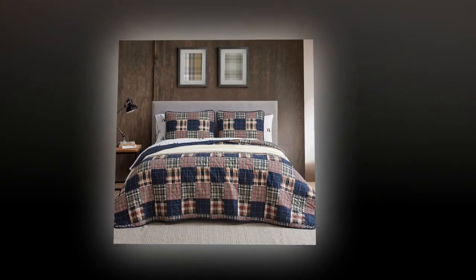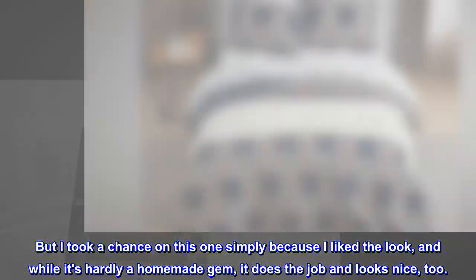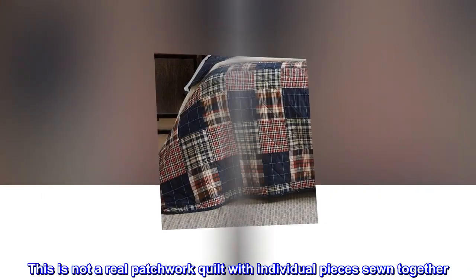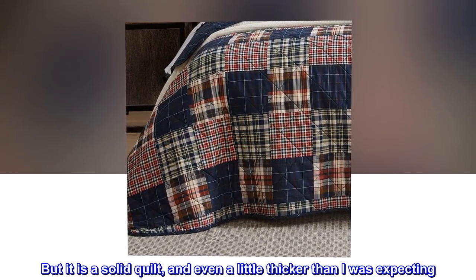But I took a chance on this one simply because I liked the look, and while it's hardly a homemade gem, it does the job and looks nice too. The patchwork look is just that — a look. This is not a real patchwork quilt with individual pieces sewn together, but it is a solid quilt and even a little thicker than I was expecting.